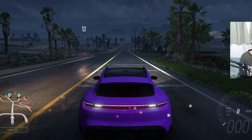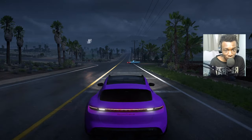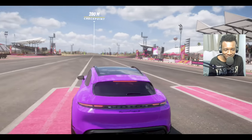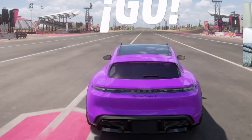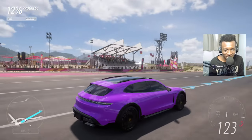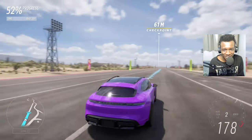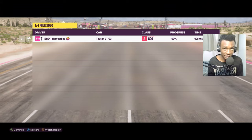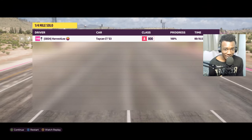First up, we'll check the bone stock time of the Taycan in a quarter mile drag race. It's all-wheel drive but I don't think it comes close to the Rimac Nevera. At least it's a 10-second car — 10.5 seconds. Now let's do the battery swap.